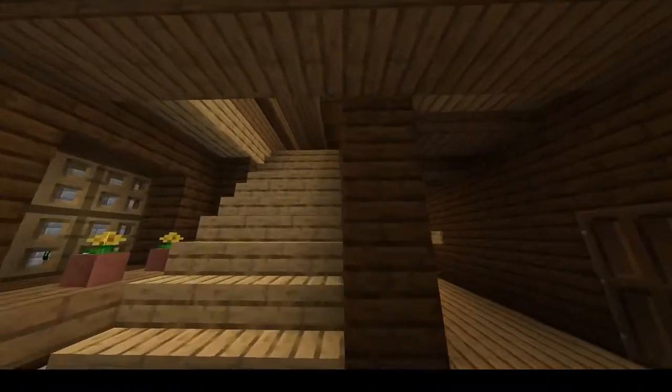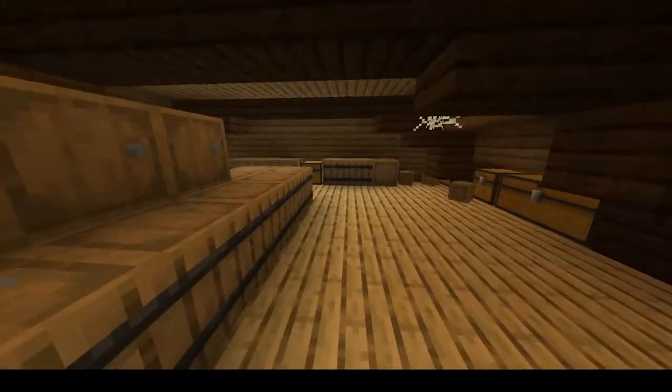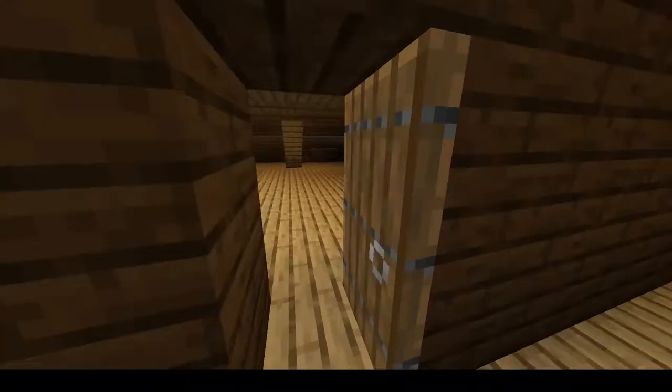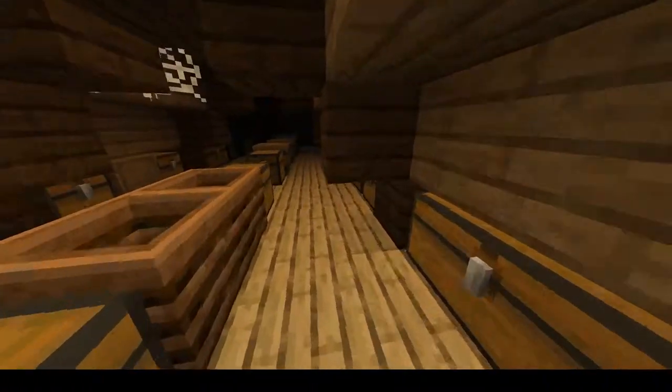Going up again, we have some general servants' quarters for the less important servants, and a lot of storage. I tried to fill the empty spaces with a lot of storage, and up here we have even more storage. It's quite dark up here actually.